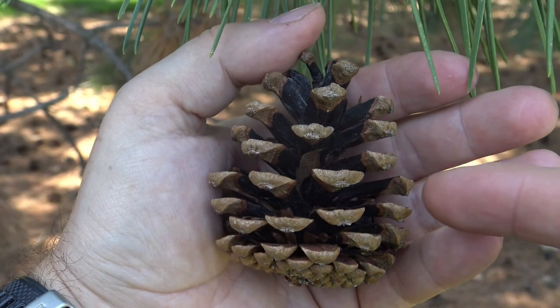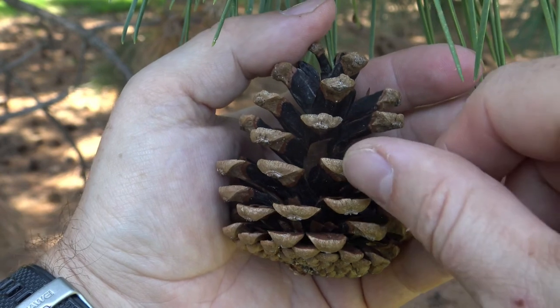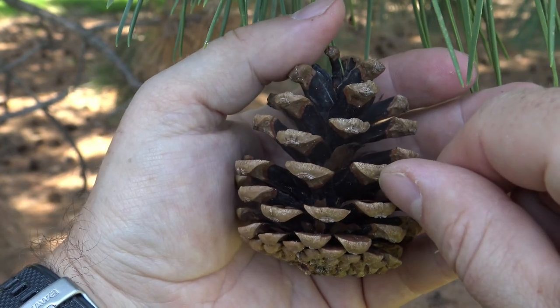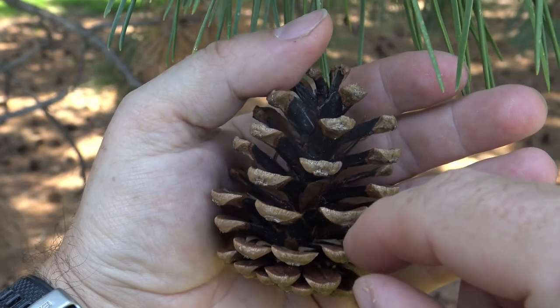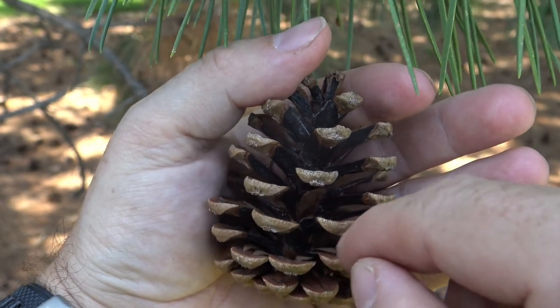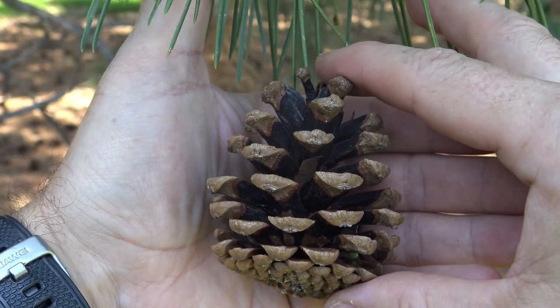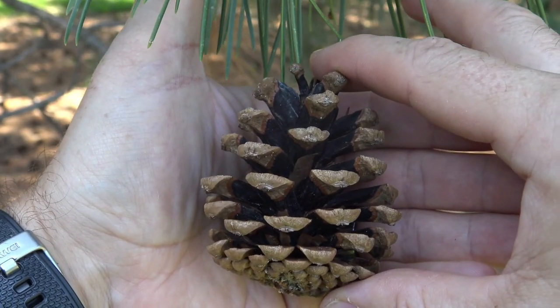This is the fully mature cone, and there's not much left on the umbo in terms of any prickle or thorn. Most of the seeds have already fallen out, though there are still a few that look like they're stuck inside. This is a pretty typical size and shape of a mature and fully opened cone.